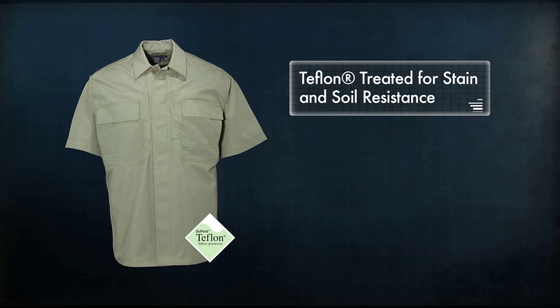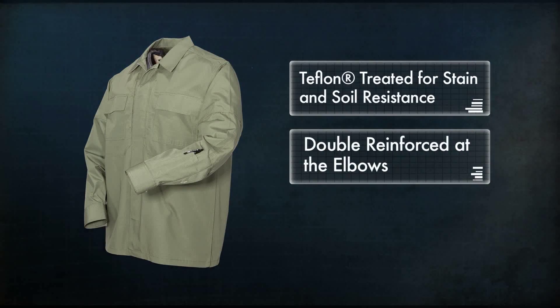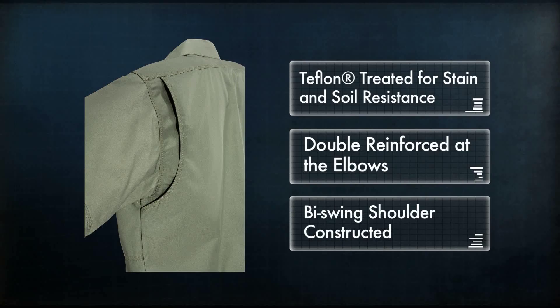All our TDU Shirts are Teflon treated for stain and soil resistance, double reinforced at the elbows, and feature bi-swing shoulder construction that allows full freedom of movement.